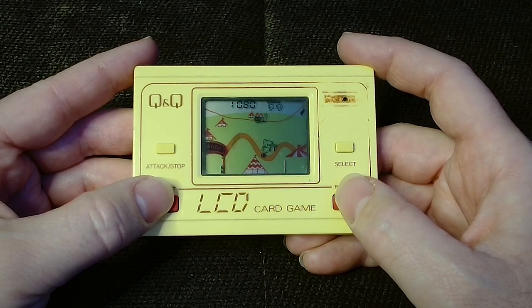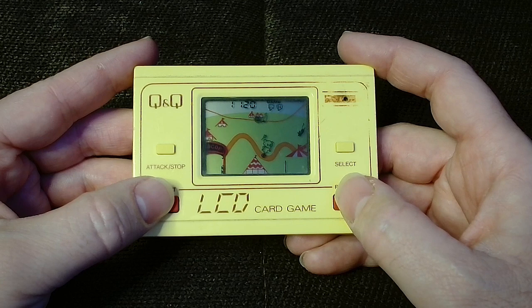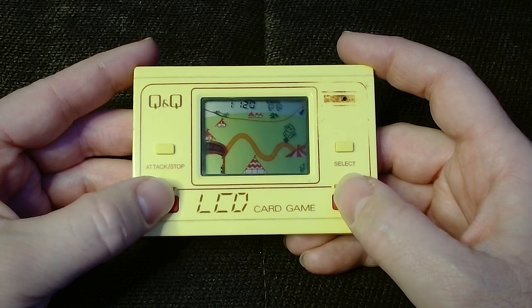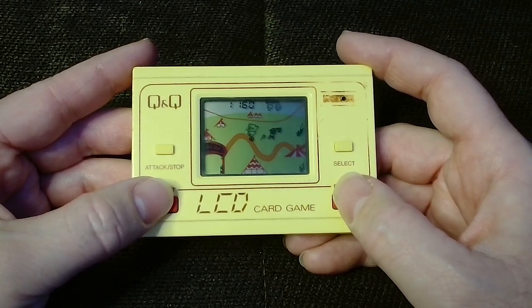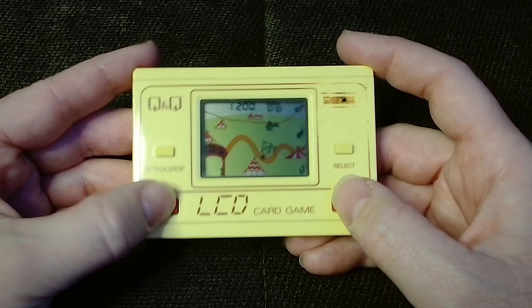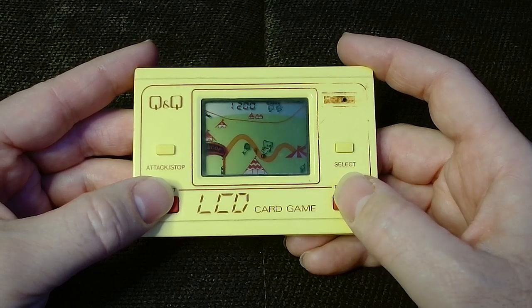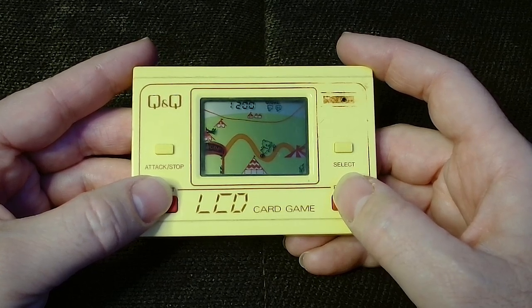Stage 3 sees a return to the magic wand delivery of stage 1, but this time with extra enemies to contend with. In addition to the fox, the lion, the boy with the net, and the mouse, there's now also a clown on a unicycle, a wasp, and a thieving monkey. The monkey doesn't pose a threat to your life, but instead climbs across the high wire above you and will take away your wand if you happen to be carrying one. Other than these extra challenges, stage 3 is pretty much the same as stage 1.